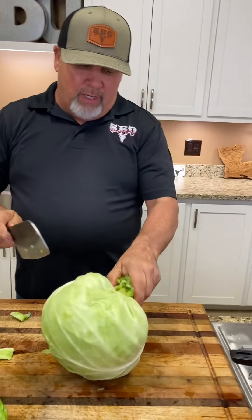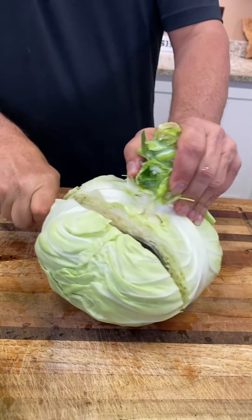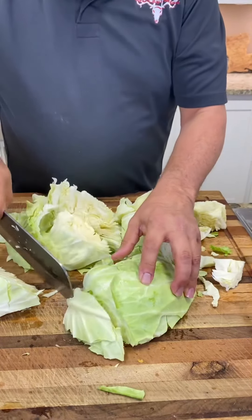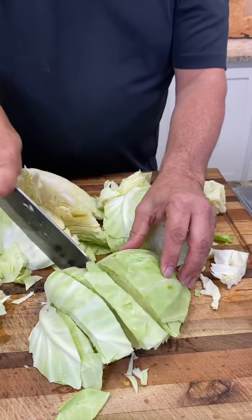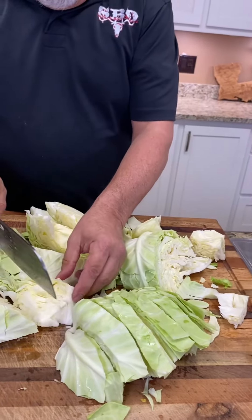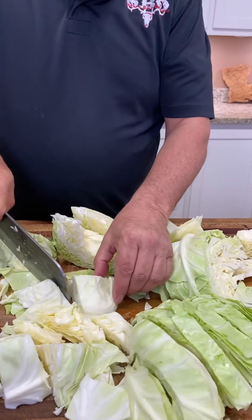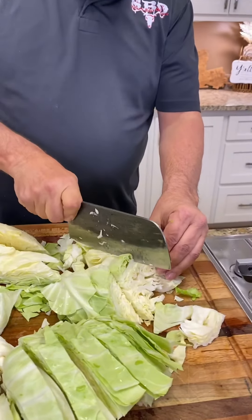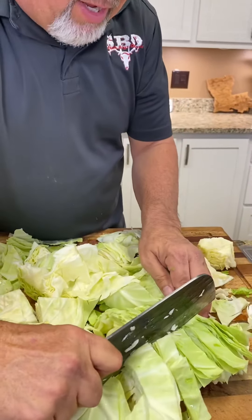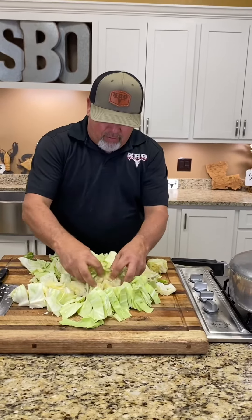Bring this big slicer in like that. You've got a core right here in this cabbage, so we're just going to come in here and cut it like this. We're going to watch this core — we don't want that core in there. We're going to chop that up. Now we're just going to slice it. I don't like mine chopped too thin, so I just kind of go across it like that, just kind of chopping it up — not in really fine, small pieces, just some big chunks like that. Look at all that beautiful cabbage right there.